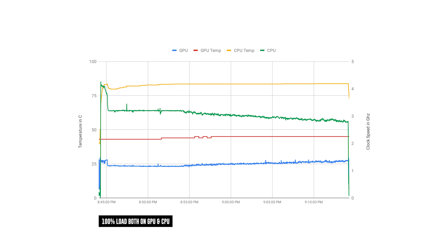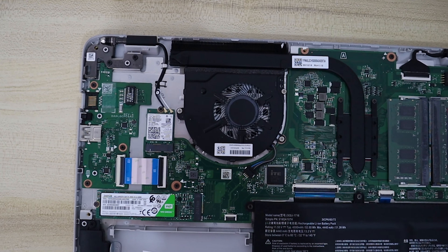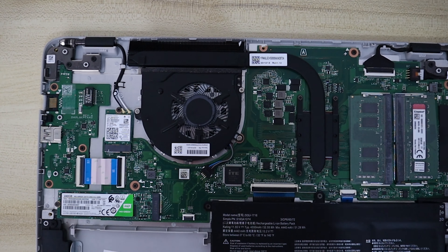The thermal solution on the M543 is really cool — pun intended. Granted, this is only a 4300U, it's not that power hungry, hence it doesn't produce much heat. This is probably due to the fact that they are going to be rolling out a Ryzen 5 version of this, so that might be where the thermal headroom is. With that said, the M543 does a good job with thermals, managing to keep the CPU at boost throughout the entire stress test.